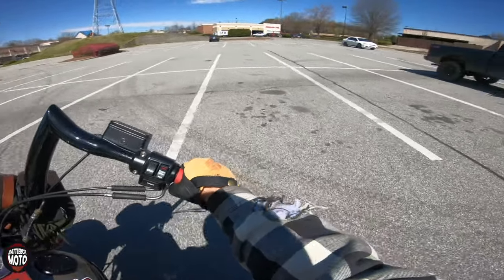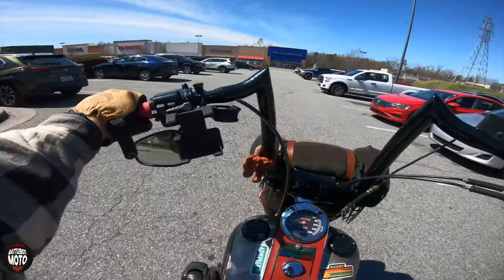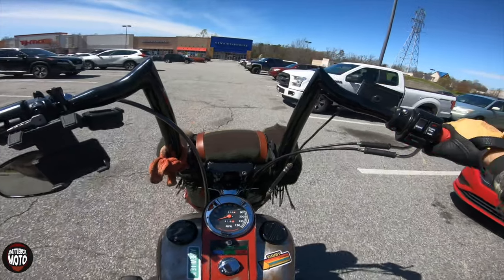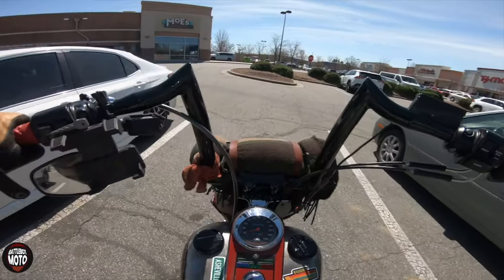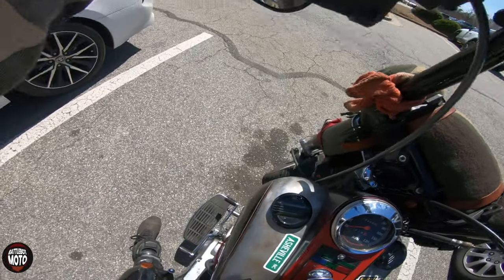I bought a shovel head drivetrain a couple of months ago for a chopper build I'm doing, and my buddy found a frame for me that I'm going to use. We'll pick this story up in a minute.